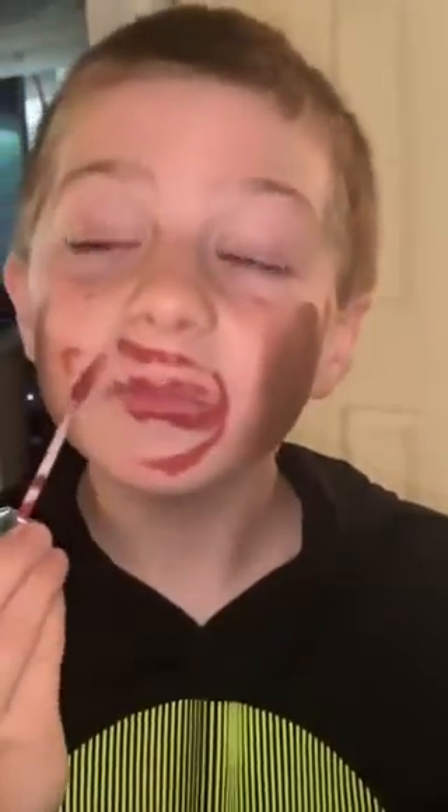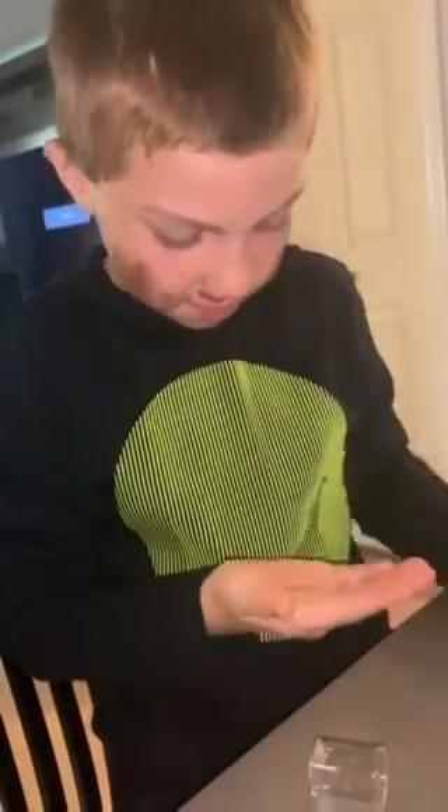Mommy, is this lipstick? Is this lipstick? Maybe? I knew I had a little lipstick. We've got a lot of lipstick. Here, use this — and here we go, lipstick.